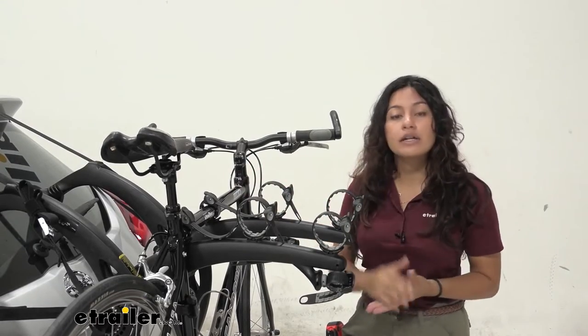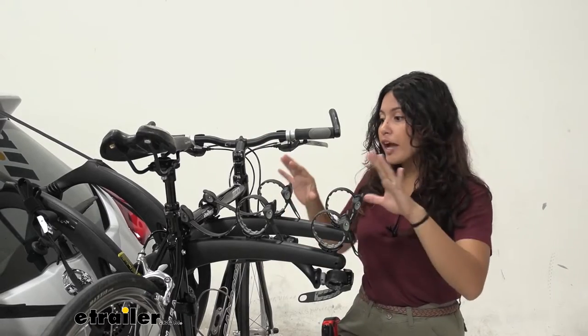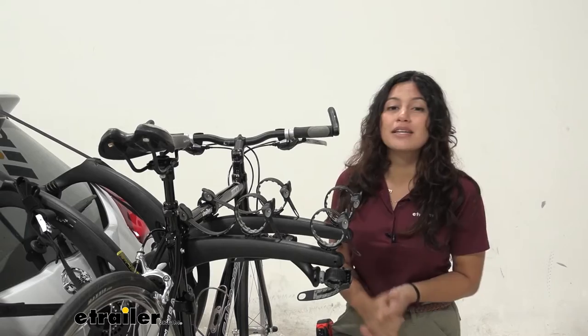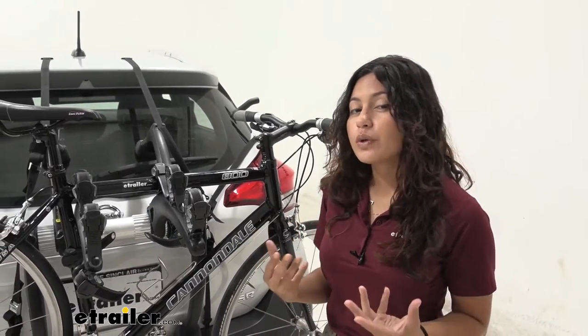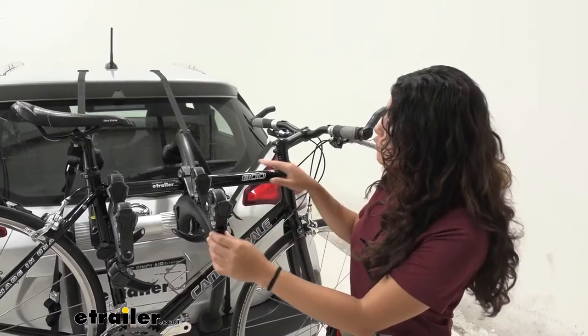This creates three mounting points for your bikes and also fits over your spoiler as well as onto your hatch. You cannot open your hatch with this, but this does mean you can carry around multiple bikes. This has a weight capacity of 35 pounds per bike, so if you have slightly heavier bikes this may not be the best option for you.